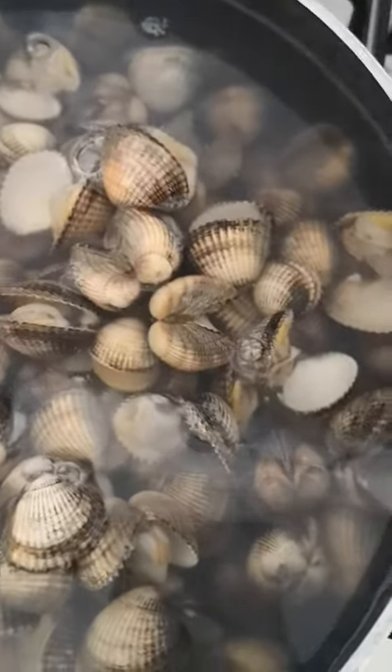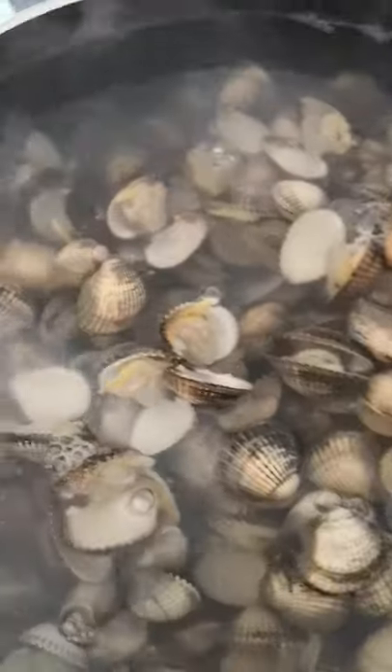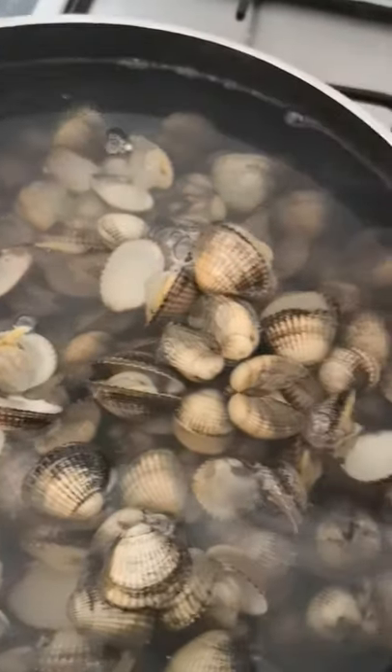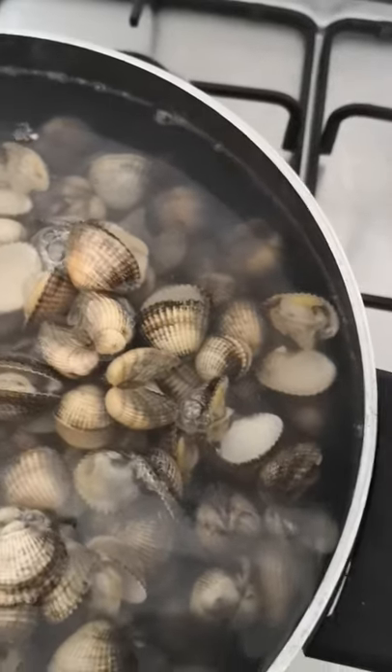For eating tomorrow — fresh cockles, full of goodness. So there we go, your old peeling cockle.